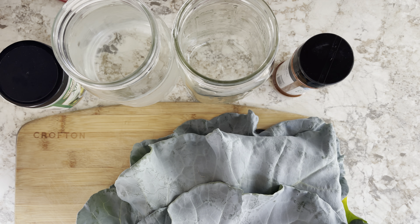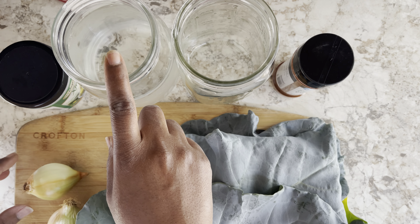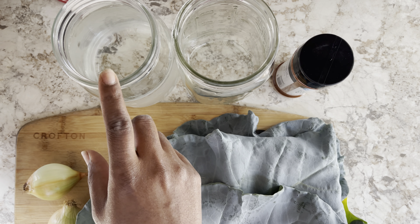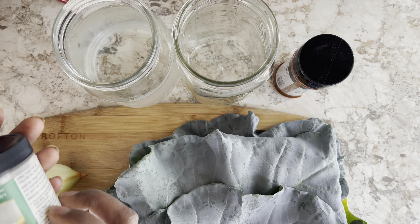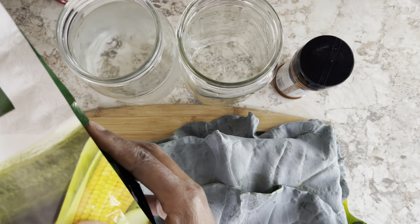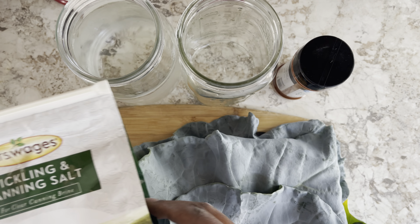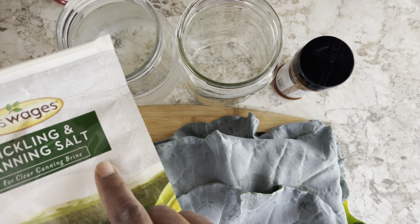What I have here is three cups of filtered water — you just want non-chlorinated — and I'm going to add one and a half tablespoons of pickling and canning salt to that for a clear canning brine.